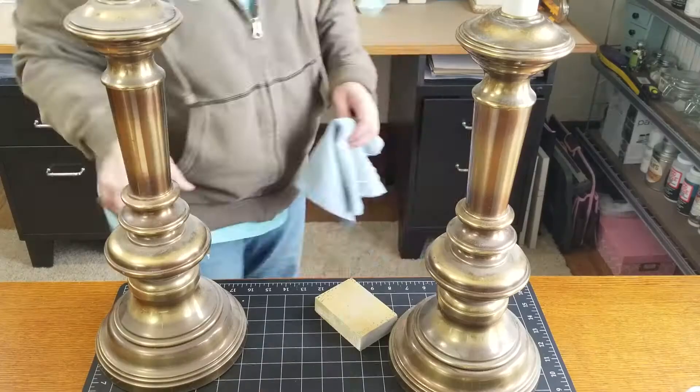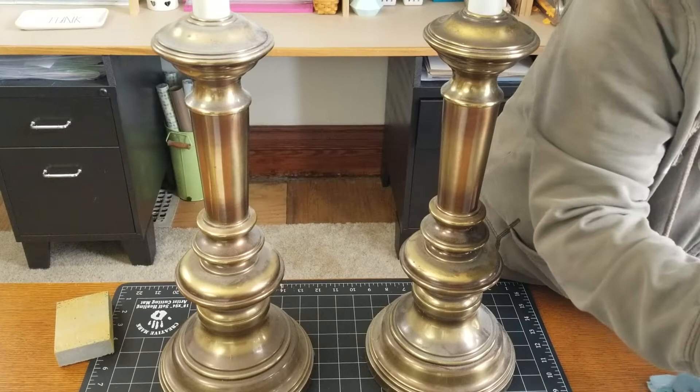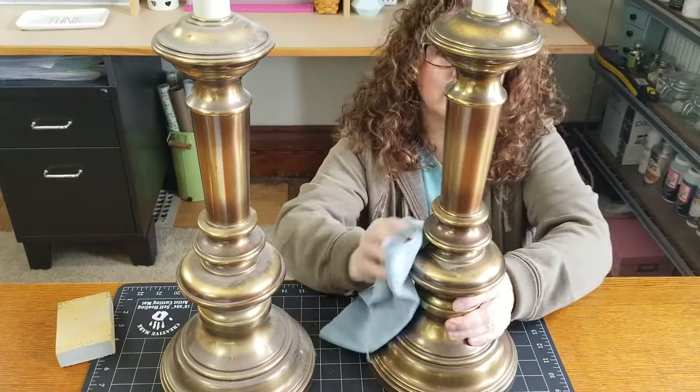Here we are in my craft room. I'm going to start by cleaning these lamps - they're pretty dusty - so I'm using a microfiber cloth and just getting them all cleaned off and dusted.